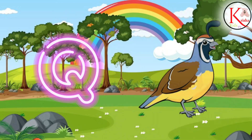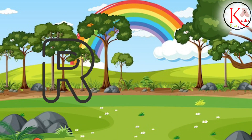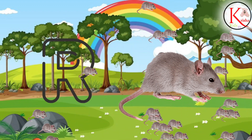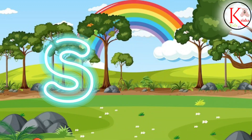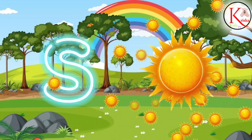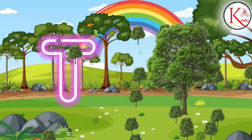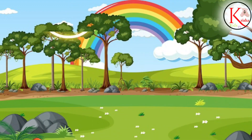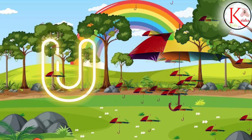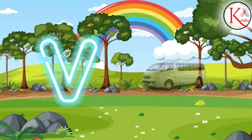Q for Quill, Q for Quill. R for Red, R for Red. S for Sun, S for Sun. T for Tree, T for Tree. U for Umbrella, U for Umbrella. V for Van.